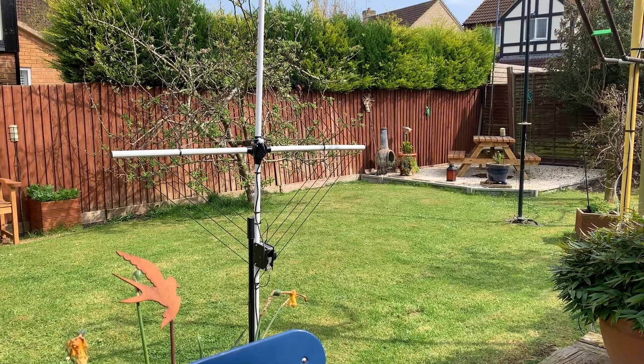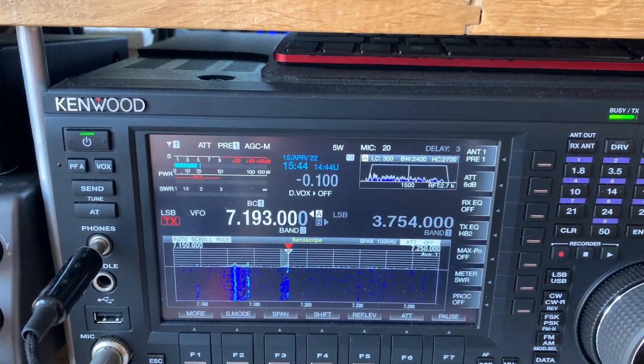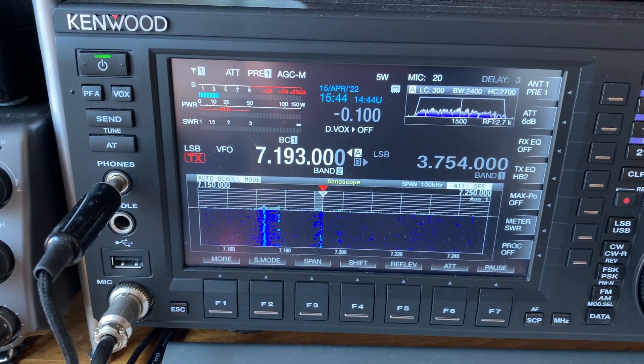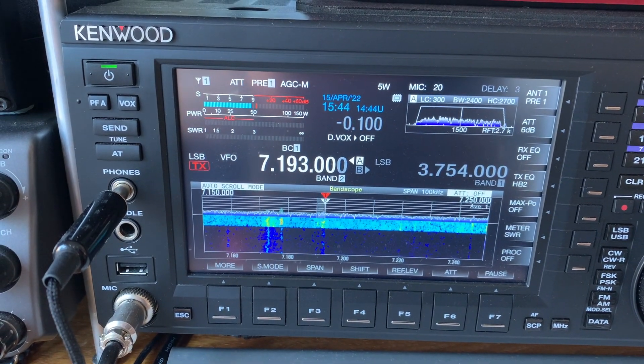Let's see what it sounds like on the air. Spiral loop. DX Commander. Yeah.